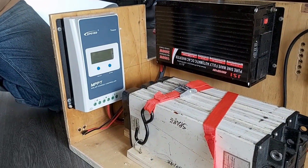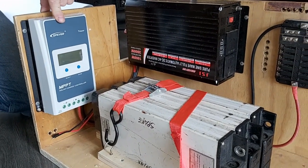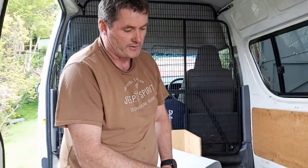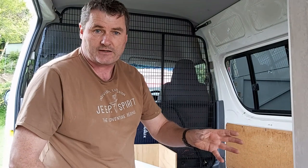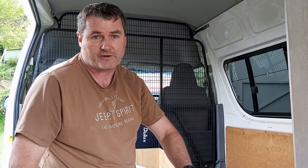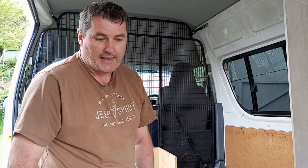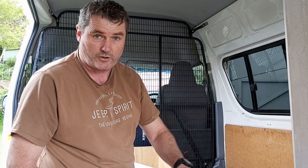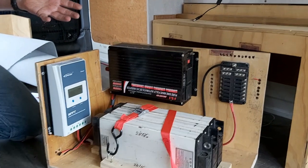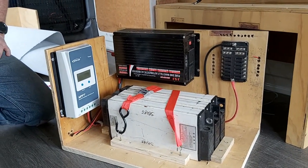Over here we've got our solar controller. We've got solar on the roof - a 240W solar panel. This controller is completely programmable with user settings; I've had to set it up to work with the 12.6V battery, and you can set all the charging parameters inside it. Inside this battery pack we also have a BMS which is controlling the three cells, balancing them out so we keep them at optimum capacity.